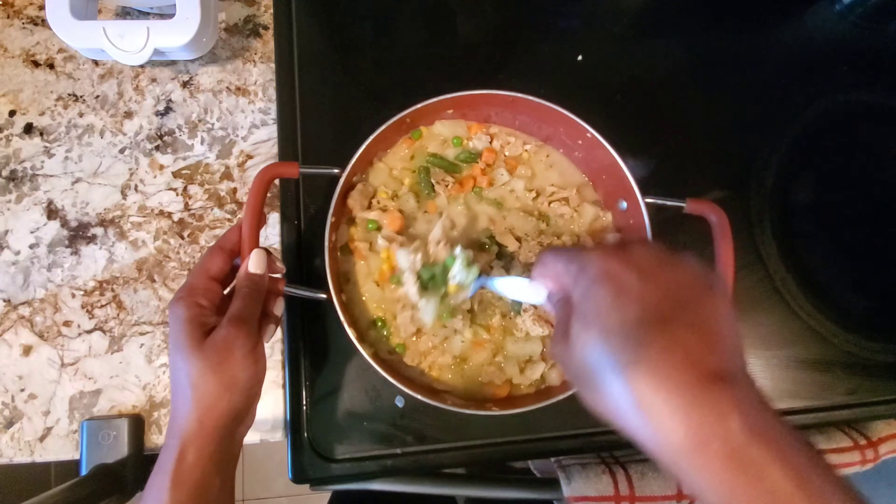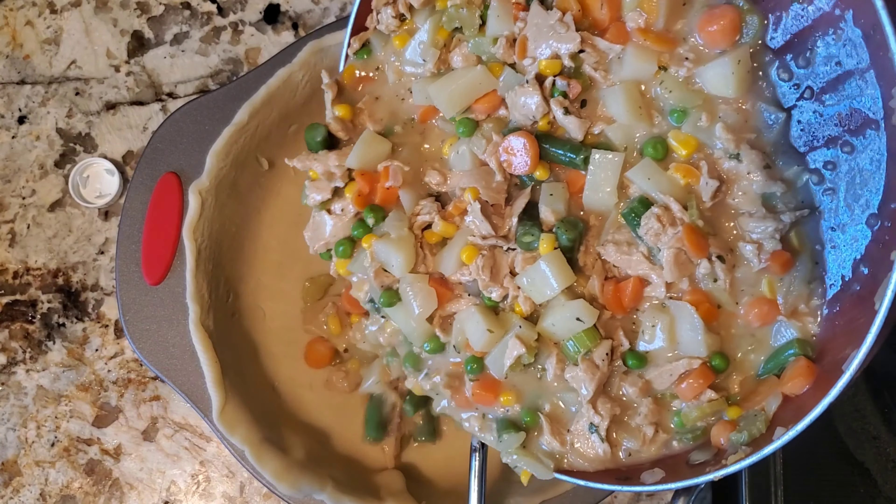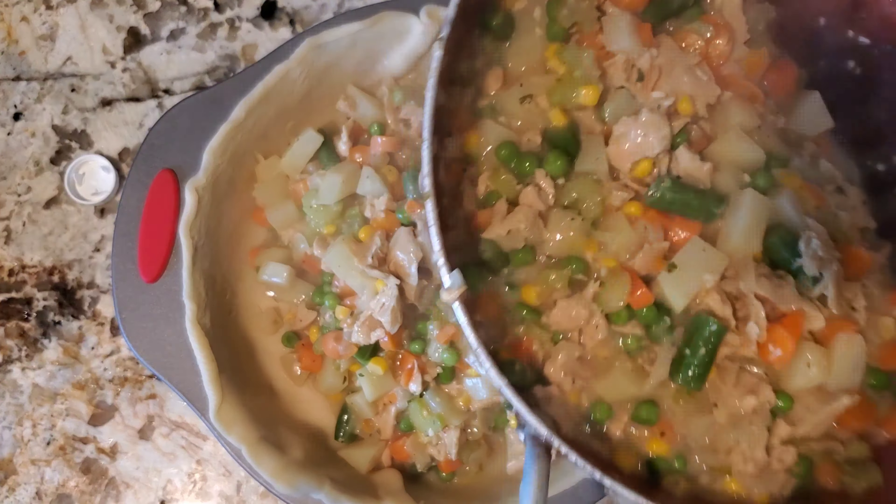This is my finished filling that I'm actually going to pour into my pot pie. I took a 13x9 baking pan and put one pie crust at the bottom. I wanted to make sure I wasn't putting too much filling in, so I stopped my pour and started to scoop it in just to make sure.